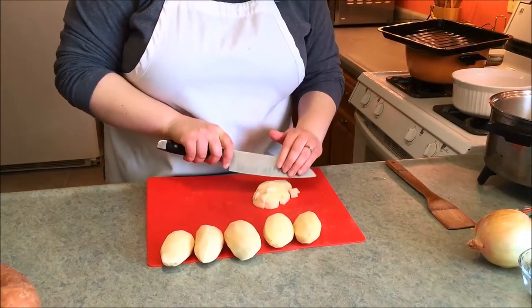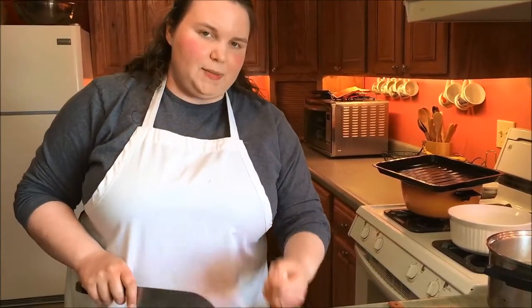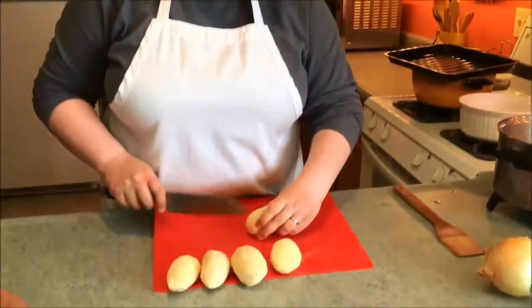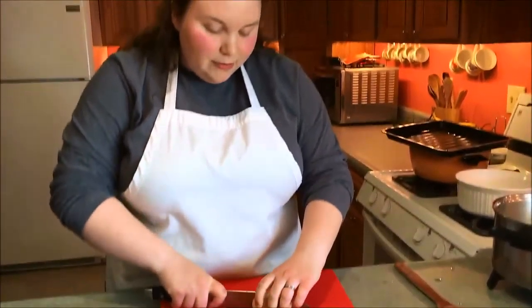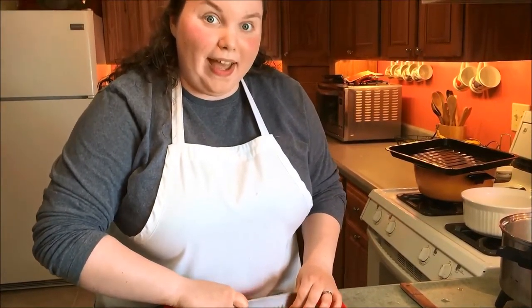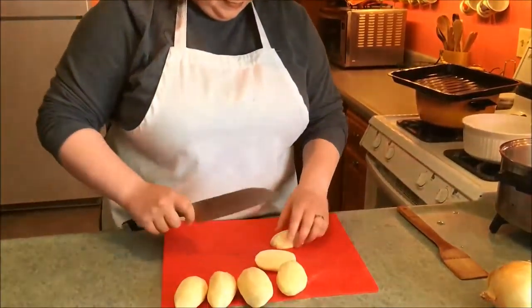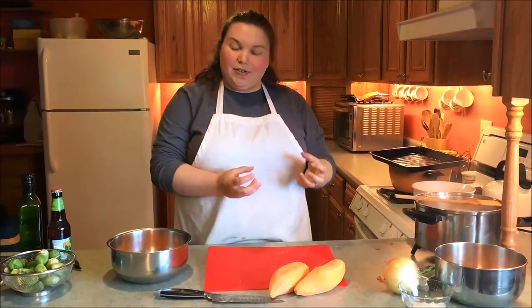Your chunks don't have to be super uniform since we're going to mash these potatoes. If you were just going to boil them whole, then you'd want them to be more uniform. After you put all your potatoes in the water, let it come back to a boil and monitor it for about 15-20 minutes until the potatoes are nice and soft. Then you're going to strain them so you can make mashed potatoes.